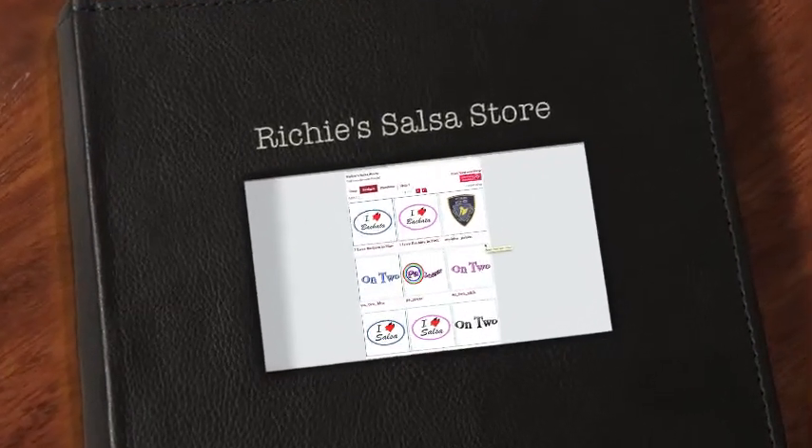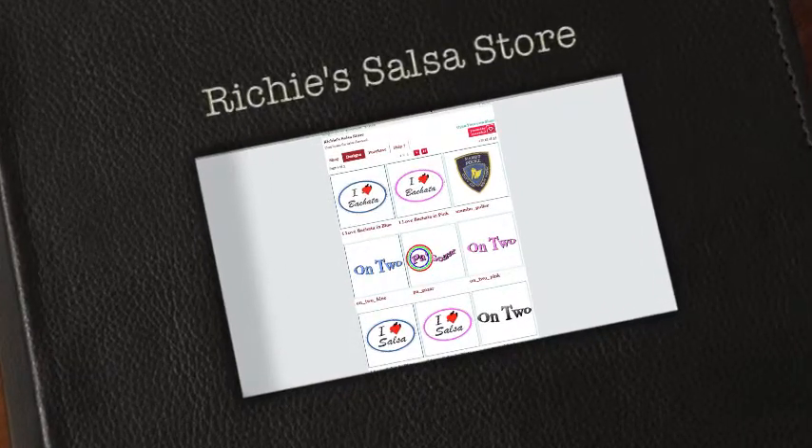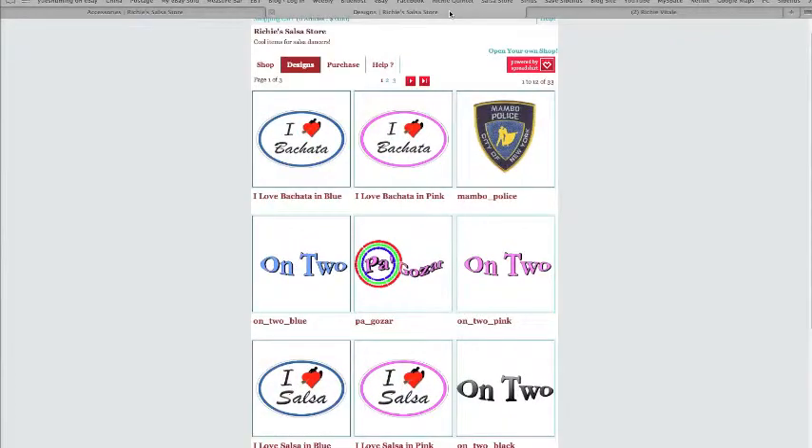Hello all, this is Richie Vitale from Richie's Salsa Store. You can see the name right up here. I want to talk about some of the products I make for dancers — dance salsa and bachata. We have lots of dancers on two in New York City, so I make quite a few logos for on two.